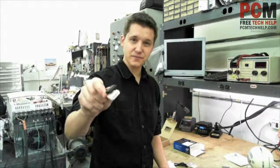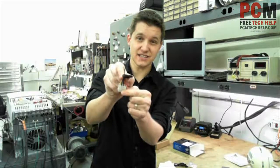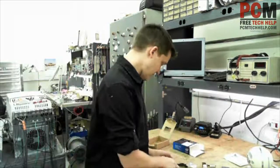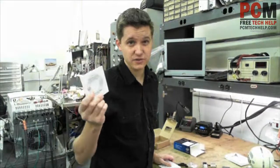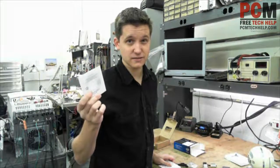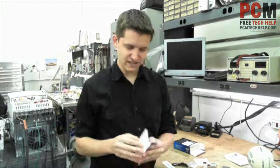It comes with a power adapter — that's a regular 4-pin power connector to a Serial ATA power connector. And a documentation disc. You shouldn't need drivers for this drive; it should just work when you plug it in. And an installation manual.